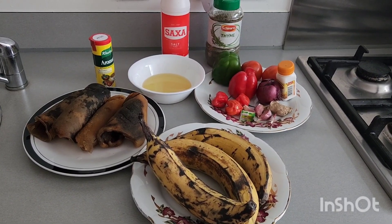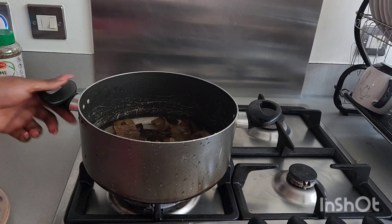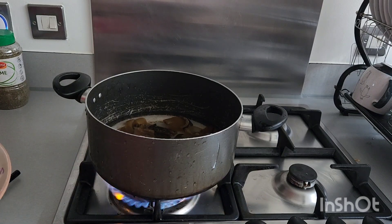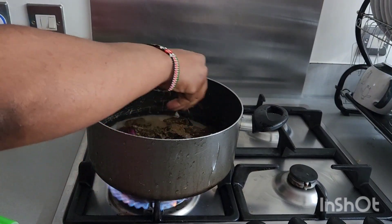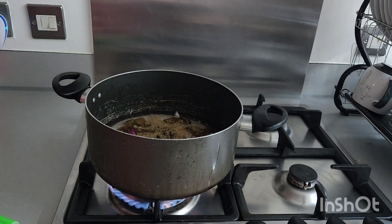So right now the pomo is well washed and well sliced. We are going to be lighting up the fire, then I'm going to be adding my onions and my Knorr cube to it, then I'm going to add my thyme as well.